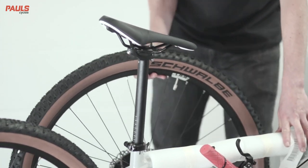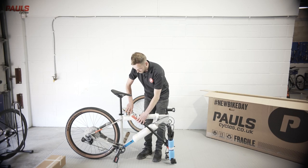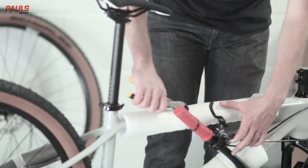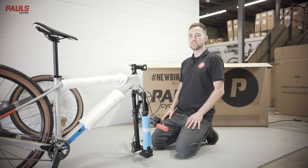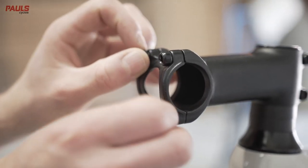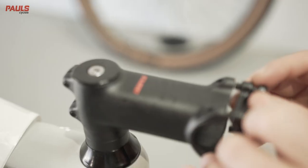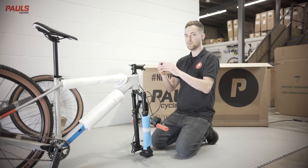You can then remove the front wheel and place this to one side. Then do the same with the handlebars — be careful not to use a knife. With the handlebars removed, you can now remove the face plate from the stem using just the four allen key bolts.